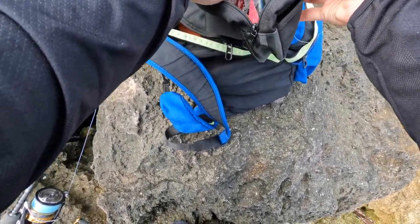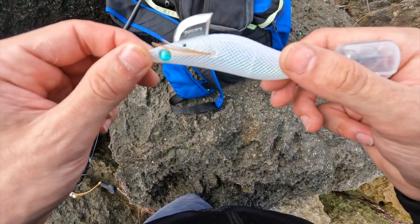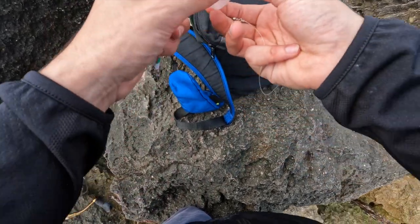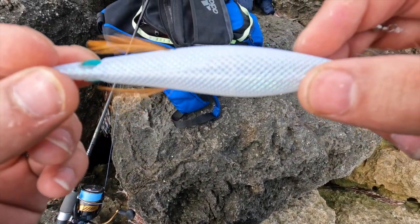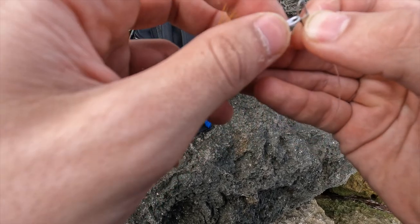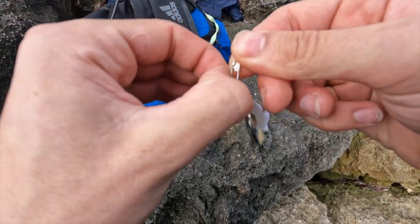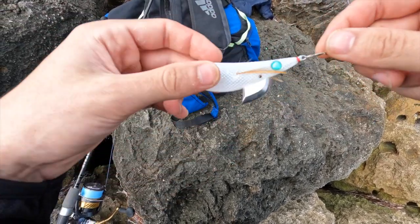I've got my swivel clip attached with a little uni-knot. The main reason I use a swivel clip is that it allows me to change out my squid jigs nice and quickly. So here's the jig I wanted to use — a beautiful Yamashita 3.5. The reason I want to start with this jig today is that white is a really successful colour. This one is really shiny with a green tinge and a beautiful green eye. White does really well in clear water and it's very reflective. Today it's a little bit overcast but also a bit sunny, so I'm hoping the sun will catch this jig and stand out to the squid down there. There we go — all good to go.